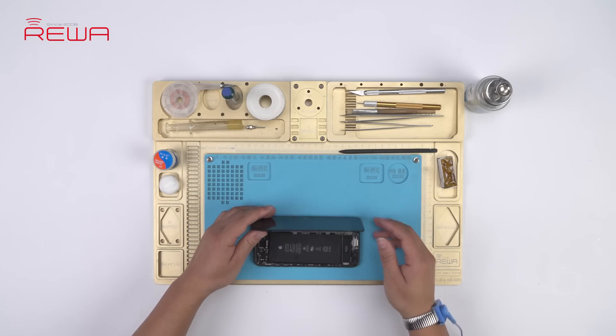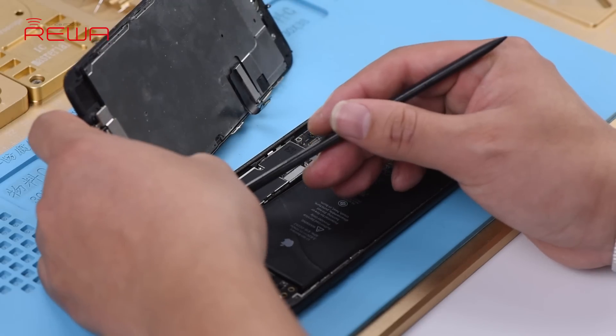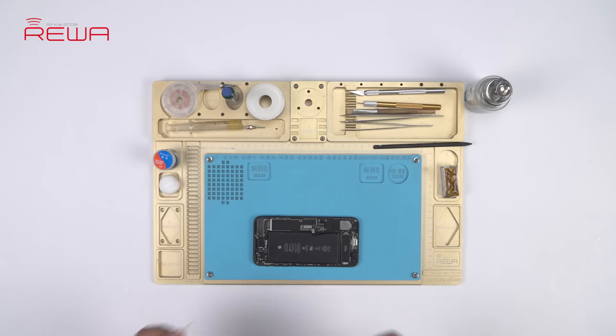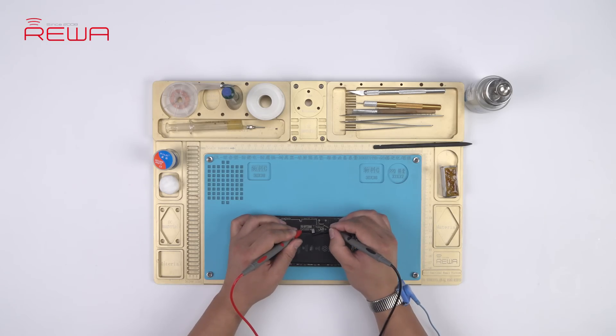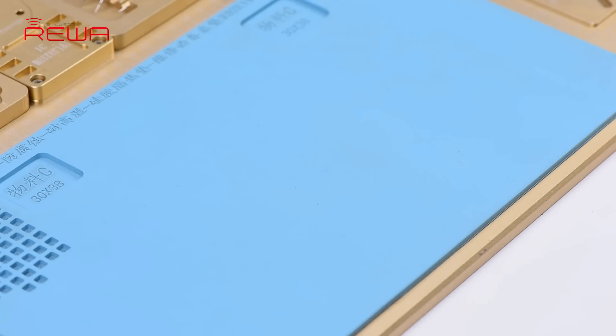Take apart the phone and remove the display assembly. Run a diode mode measurement of the home button connector — the measured value is normal. This indicates that the home button relevant circuit is also normal, meaning the home button issue has nothing to do with the logic board.